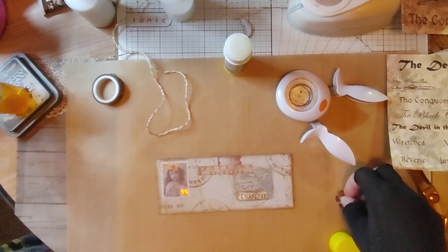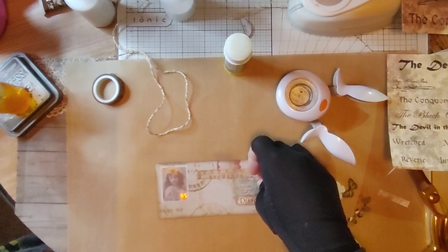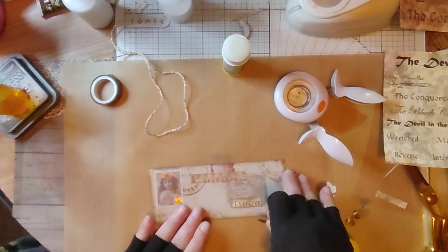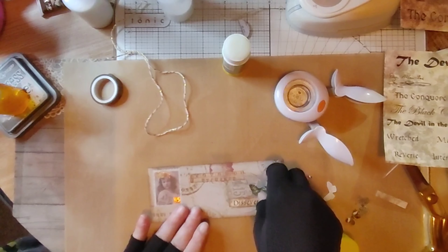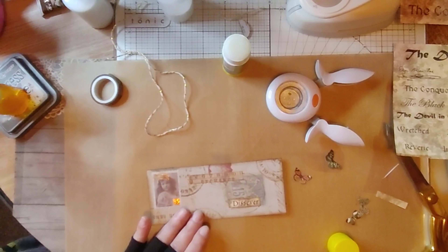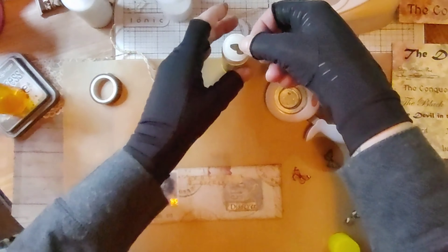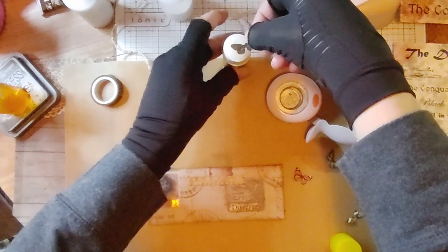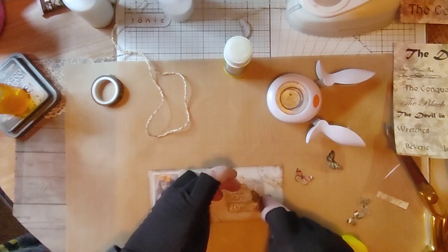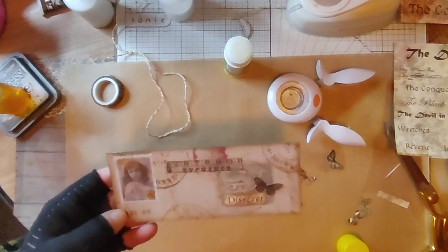Do I want a butterfly on here? A little baby. Do I want an orange one? I don't like that color. A brown one? I kind of like that one. Okay, I'm sticking them right there. I think that's cute.